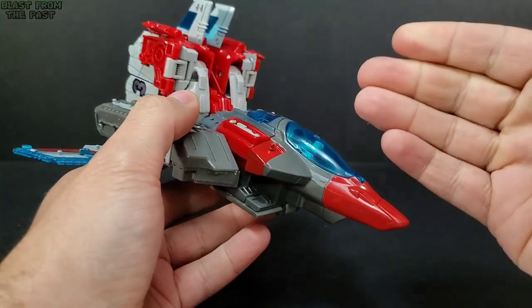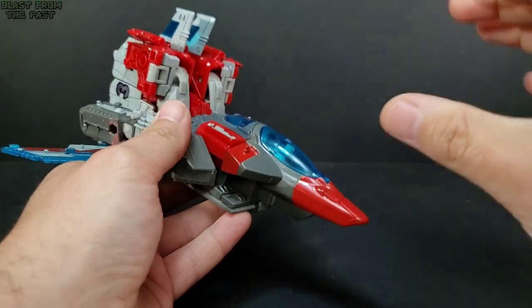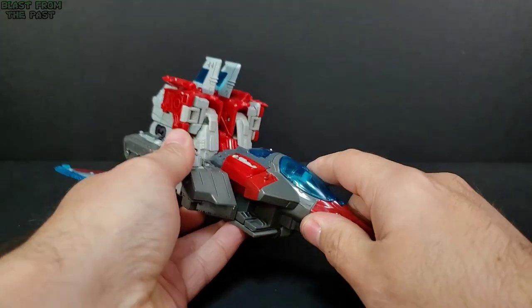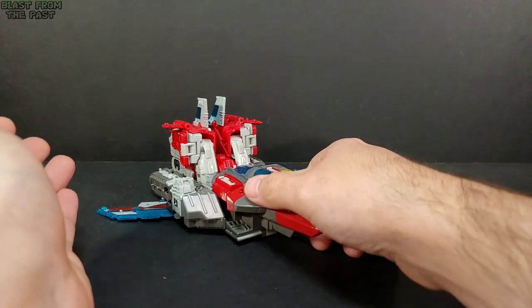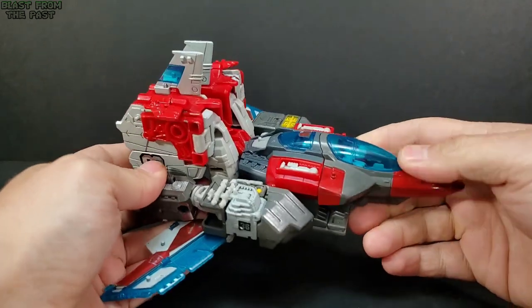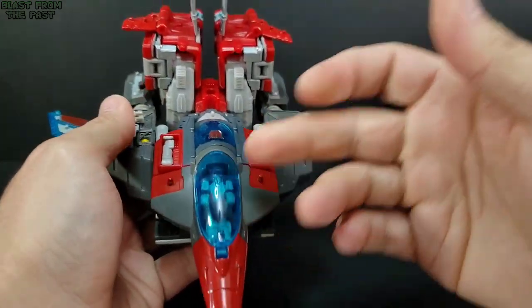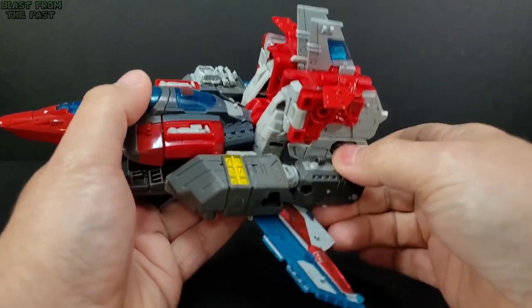He was a triple changer, which this figure actually is as well. We're starting off in his jet mode, then going to his aircraft carrier mode, then robot mode. You can see right off the bat that the jet mode is going to be the worst mode — it doesn't really fold up; he just kind of crouches down, lays on his back, and flips his legs up. But at least he's got a cockpit for Blunderbuss.